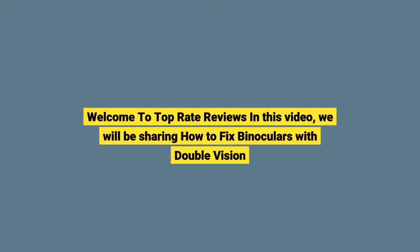Welcome to Top Rate Reviews. In this video, we will be sharing how to fix binoculars with double vision.